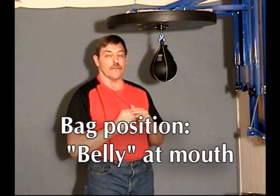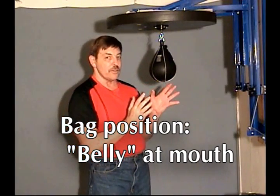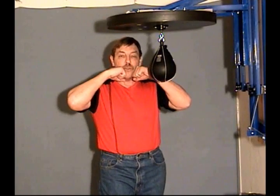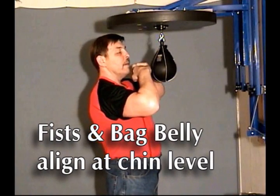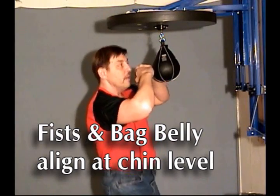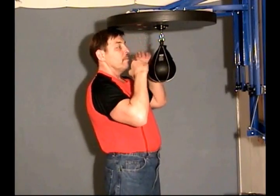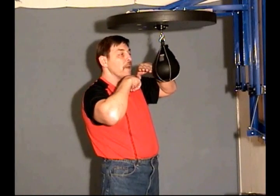The second thing is to get your bag set up correctly. It doesn't matter how big your bag is or what size it is. You want to get the belly of it, which is the fattest part, right at your mouth — because that's where your fists are. If my fists are here and I'm standing correctly, my fists lay perfectly up to the belly of the bag. Not here, punching upwards. You want to have the belly right at the level of your fist, which is right at your mouth.